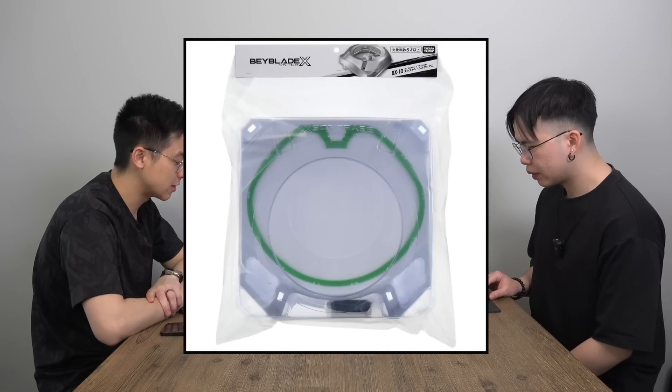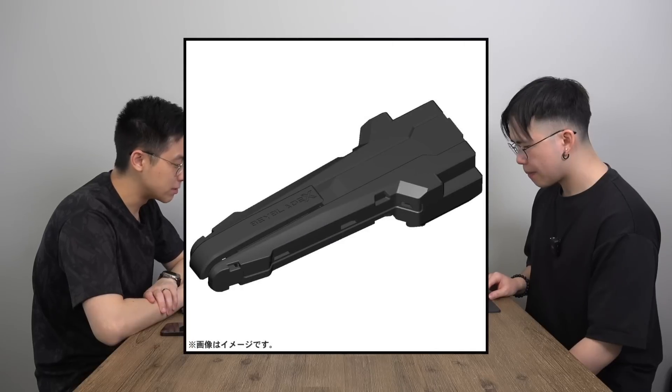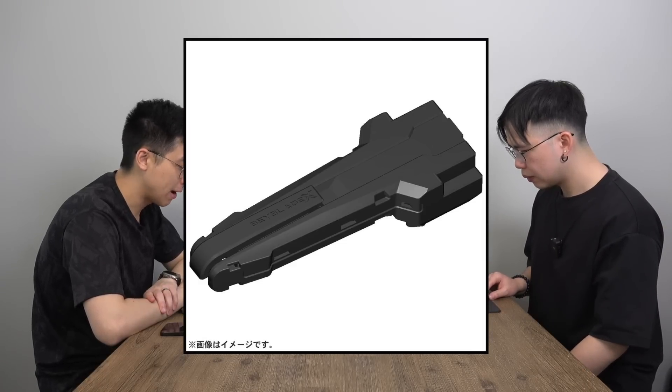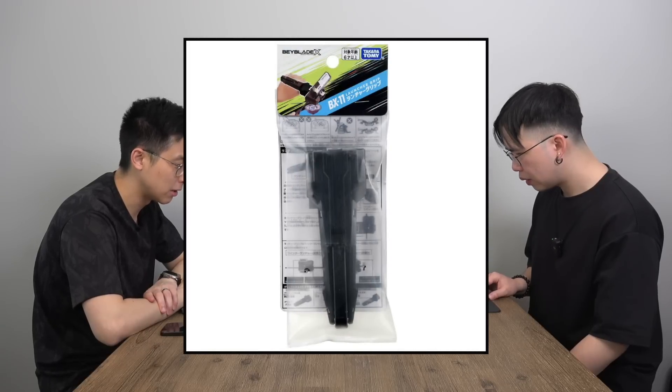BX-10 is the Extreme Stadium by itself if you don't want to buy the Starter Dash set. You get a green Extreme line with this one — it's a white stadium instead of a clear one. BX-11 is the Launcher Grip in black, which would look real nice paired with the BX-09 Bey Battle Pass for a sleek black-on-black design.